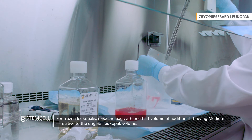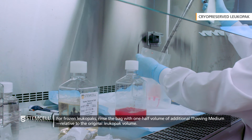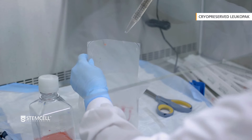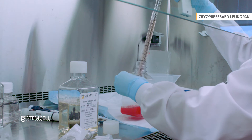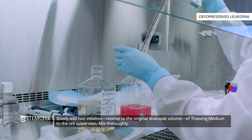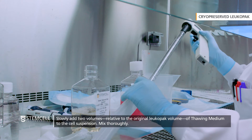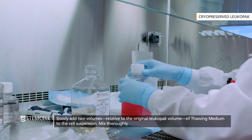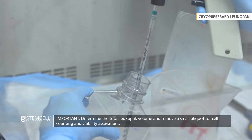Adding thawing medium will help to minimize the effects of the cryopreservant in the LeukaPak on the cells. Then, rinse the LeukaPak cryobag with one half volume of additional thawing medium relative to the original LeukaPak volume, mix thoroughly, and transfer to the cell suspension. Then slowly add an additional two volumes, relative to the original LeukaPak volume, of thawing medium to the cell suspension and mix thoroughly.